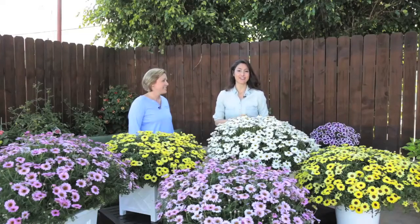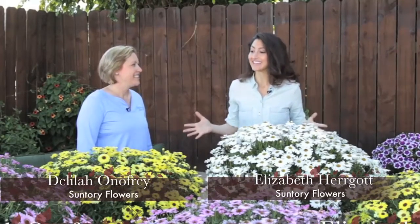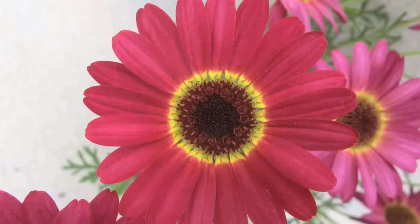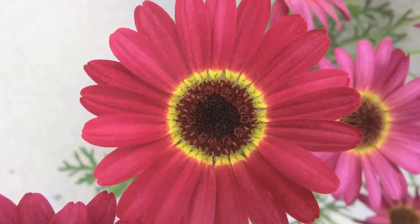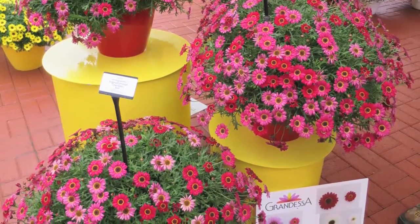I am here with Delilah Onofre from Suntory, here to talk about this incredible new variety that I have never seen anything like it. Delilah, what is this? This is very exciting. It's Grandessa, the Grand Daisy. This has been in the works a few years and it is truly exciting, fantastic, advanced breeding from Suntory Flowers.